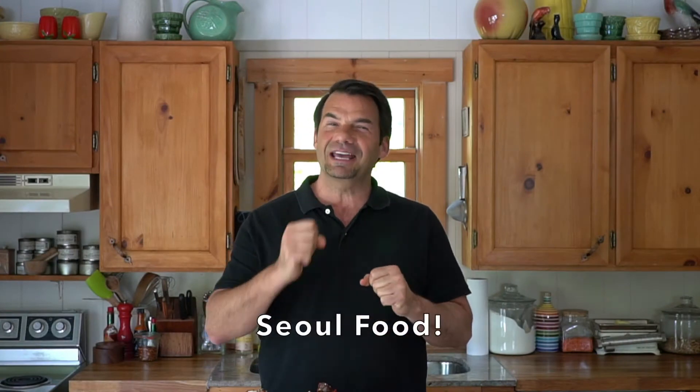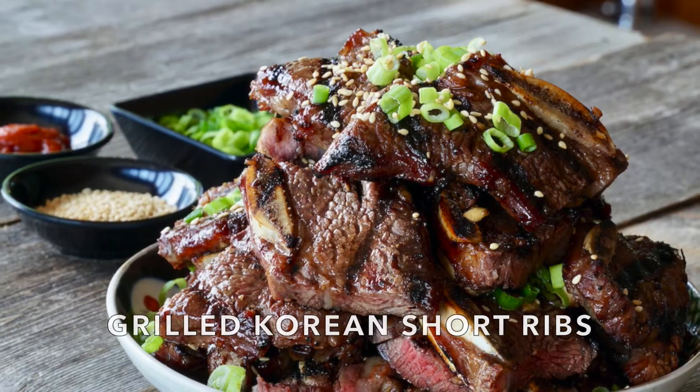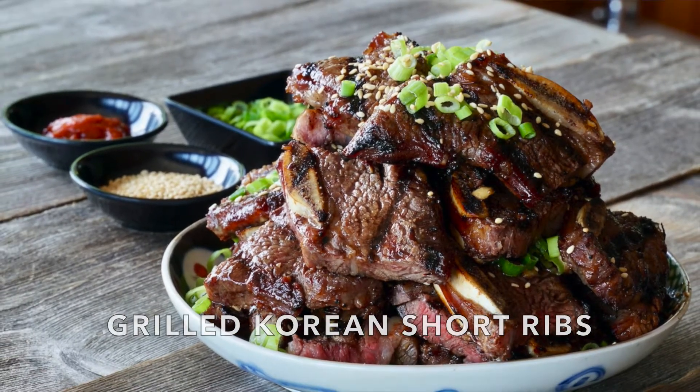Soul Food for Miami — coming right up on Weekend at the Cottage. Welcome to Weekend at the Cottage. I'm Nick Manojlovich. Today Miami Ribs gets a treatment of flavouring from Seoul, Korea. We're doing Korean-style Miami Ribs.